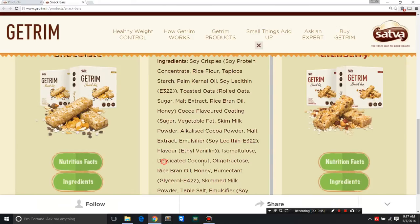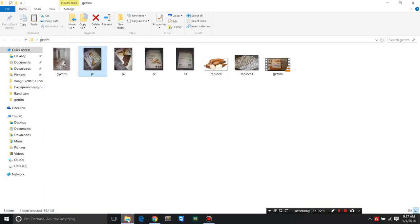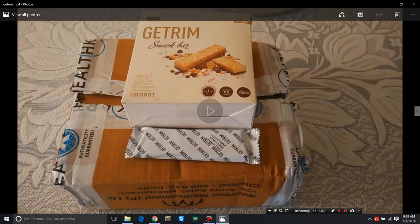Desiccated coconut — coconut in any form is a superfood, period. Oligofructose is a naturally present fiber from certain plants that also acts as an alternative to sugar — it's a sweetener and a natural one at that. Rice bran oil adds some fat. Honey is honey — everybody knows it's anti-allergic, has a few traces of minerals, and is less processed than sugar. Sattva made a great idea using honey.